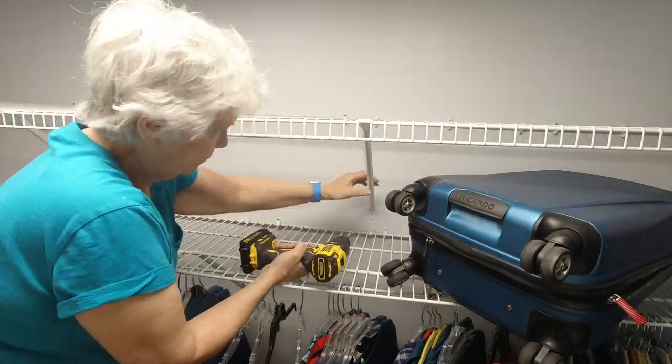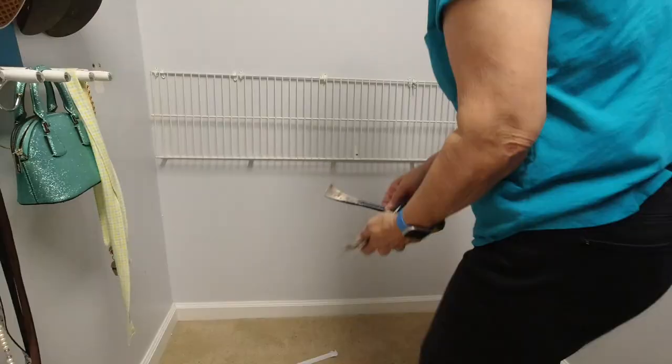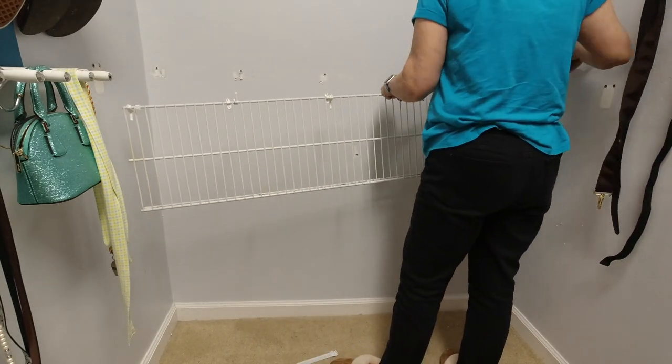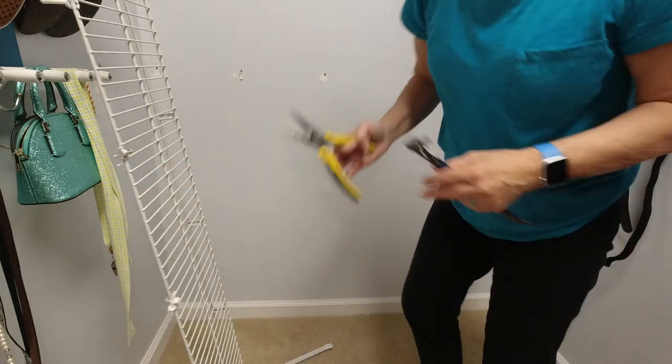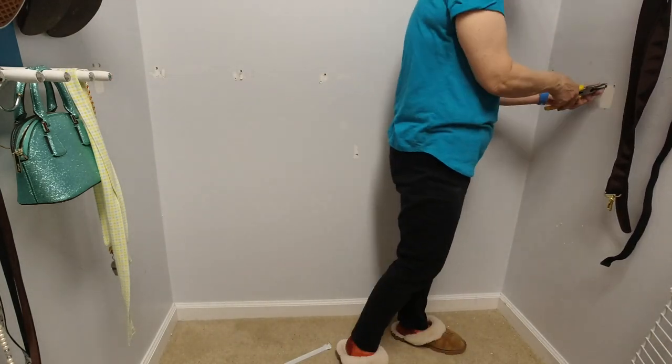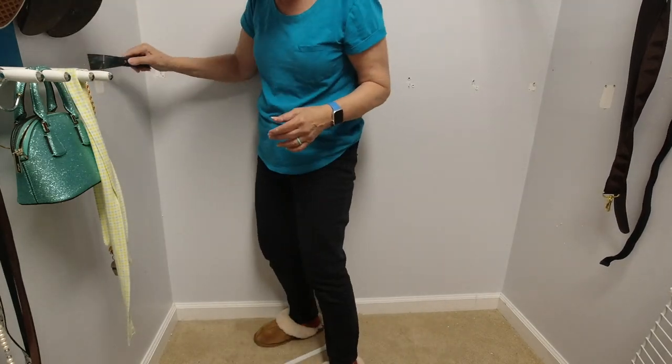There are a lot of screws holding this wire shelving in place. The little plastic holders are right side up and upside down, making it a little tricky to easily get these out. I used a variety of tools to get the connectors out of the wall, including a small pry bar and needle-nose pliers to remove those plastic anchors.